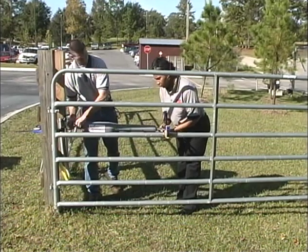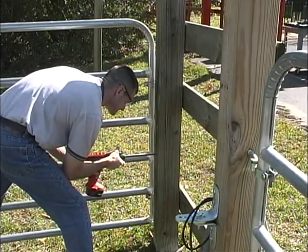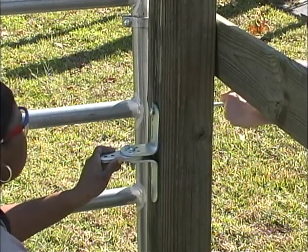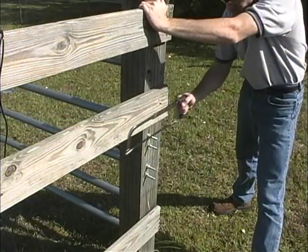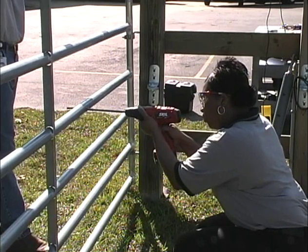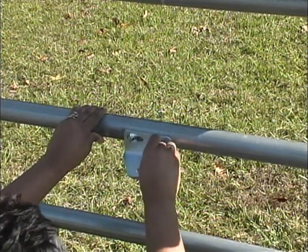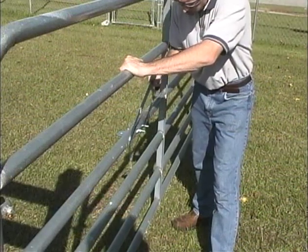Remove the opener arm and brackets from the gate and fence post. Drill 3/8-inch holes in the fence post as marked. Use the 3/8-inch by 6-inch bolt, nuts, washers, and lock washers to attach the post bracket assembly. Cut off the ends of the bolts extending beyond the tightened nuts. Now drill 3/8-inch holes in the gate crossmember and mount the gate bracket with the 3/8-inch by 3-inch bolts, washers, nuts, and lock washers. Cut off excess bolt extending beyond the tightened nuts.